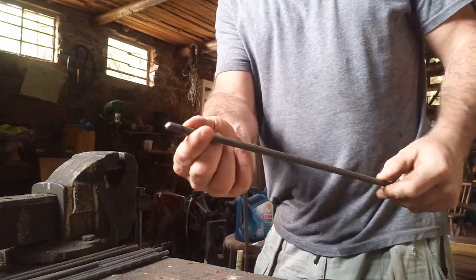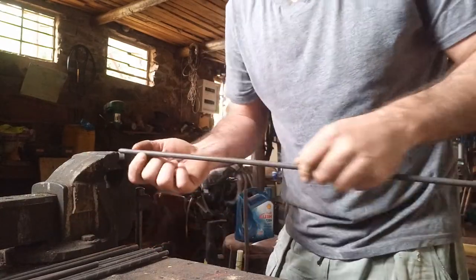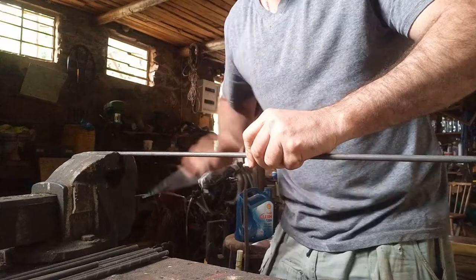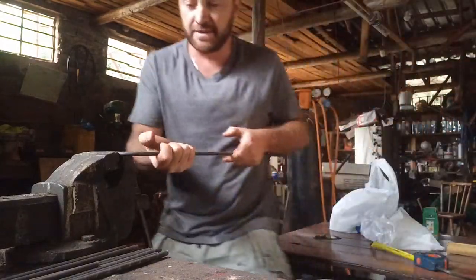So I take the tip of the piece, maybe about 1 or 2cm, and I put that piece into the vise. I lock it.